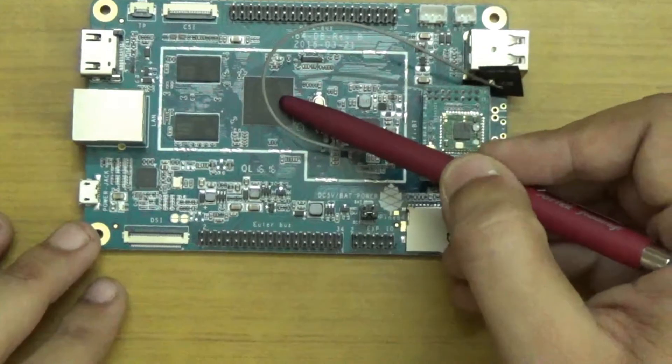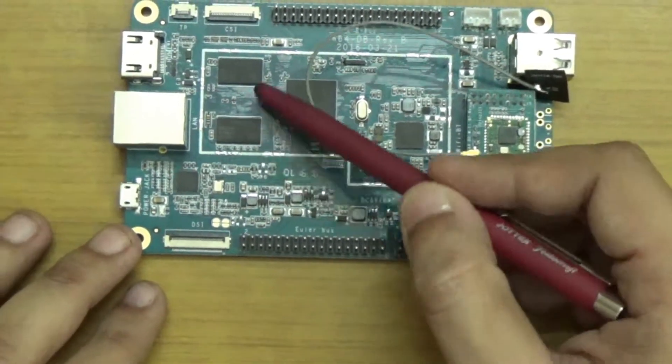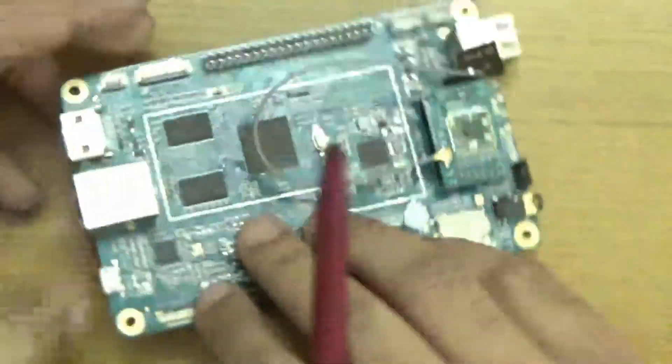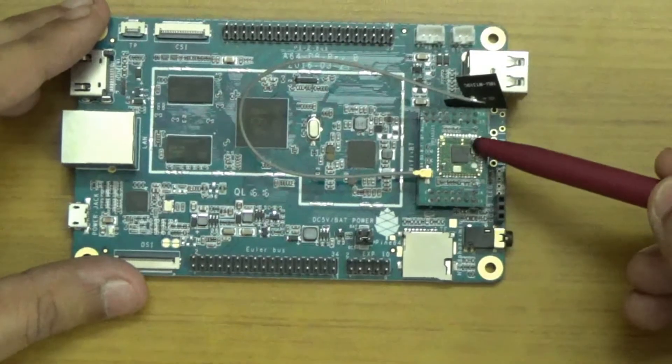The first component we have is the 64-bit quad-core CPU. The second component is DDR3 RAM which supports up to 2 GB of memory. The third component is the gigabit port. The fourth component is the Wi-Fi and Bluetooth module — 802.11 BGN and Bluetooth 4.0.